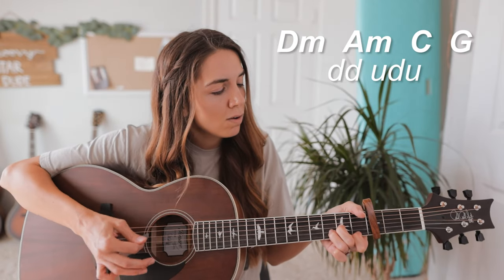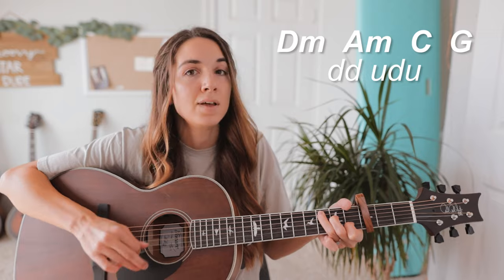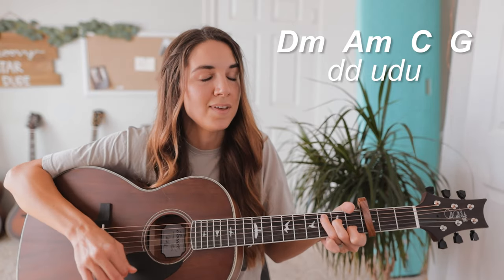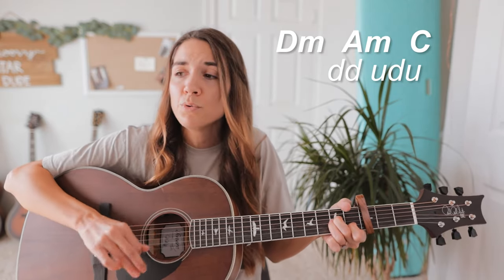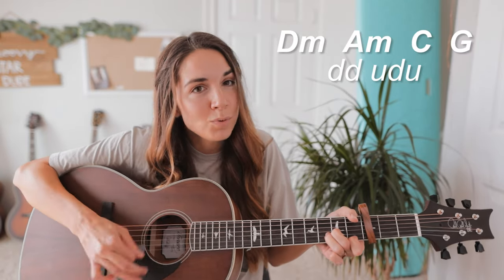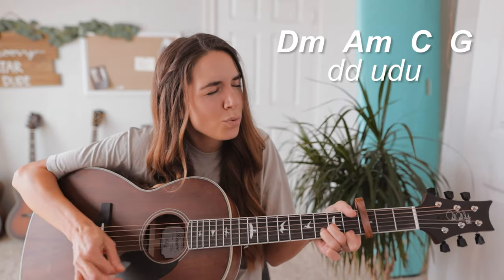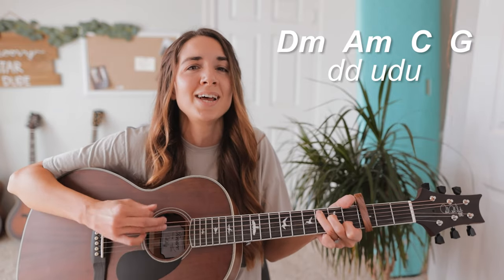I've been trying to call. I've been on my own for a long time. Maybe you can show me how to learn, baby. I've been going through withdrawals. You don't even have to do too much. You can turn me on with just a search, baby. Oh, so the city's cold and empty. Don't want around to judge me. I can't see clearly when you're gone. And I said, oh, I'm blinded by the lights. Oh, I can't sleep until I feel your touch. And I said, oh, I'm drowning in the night. Oh, when I'm like this, you're the one I trust.